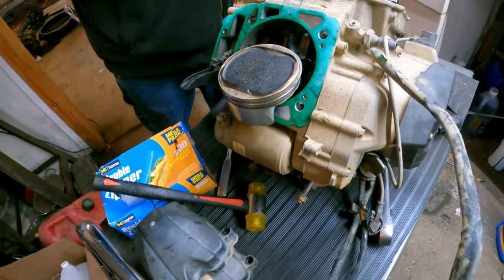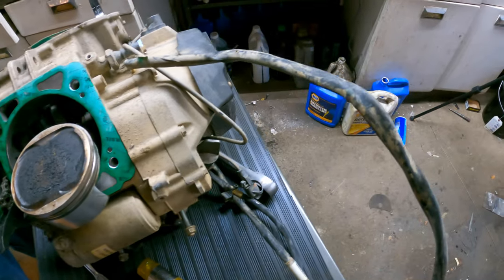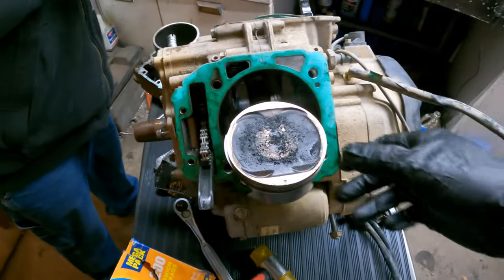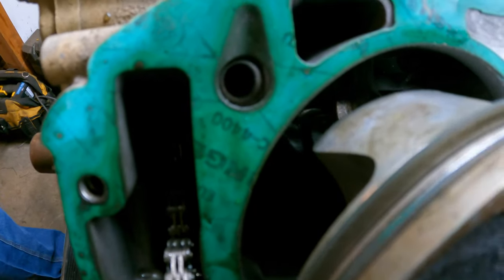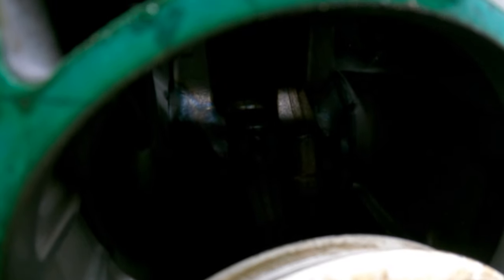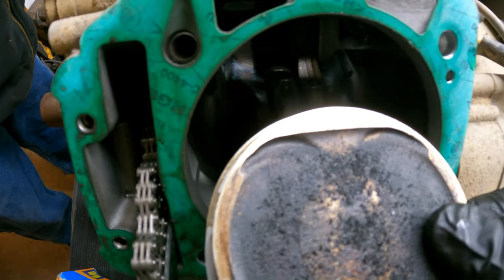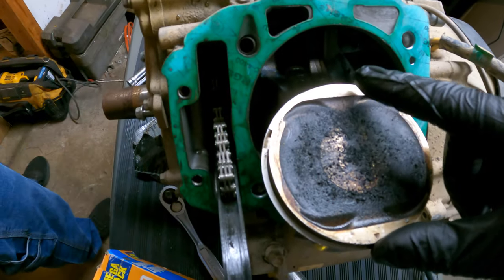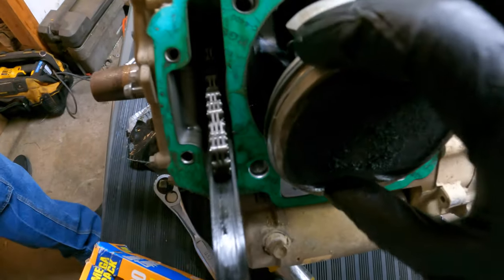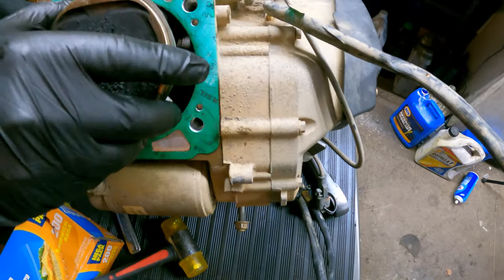Now we're down to this point — making pretty good progress. I should not be able to move the rod back and forth like this. The entire rod is just moving on the crankshaft — that means we spun a bearing, which I was correct about. That means the crank and these rods are shot because they saw extreme heat. We'll show you guys that when we continue the teardown. Give her a wiggle side to side — she should not move like that.